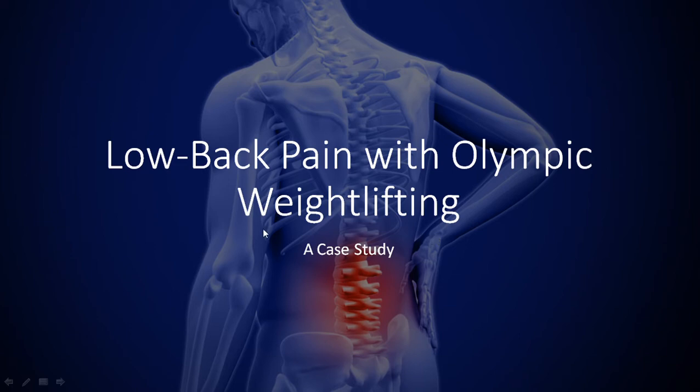I'm going to go through the entire process of how I developed low back pain during my Olympic weightlifting training, and then how I overcame this — how I continued to train firstly, and then overcame the pain.